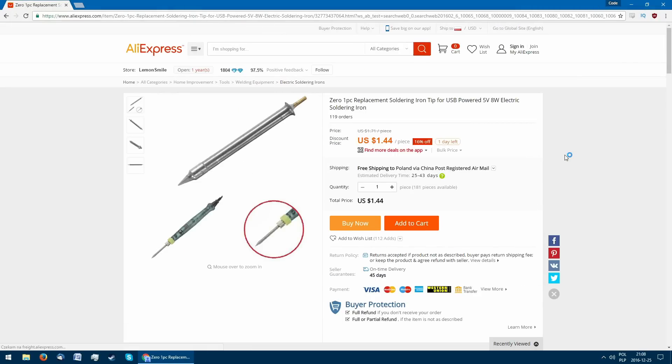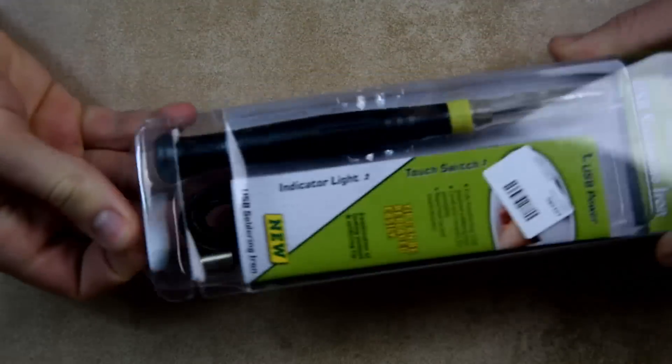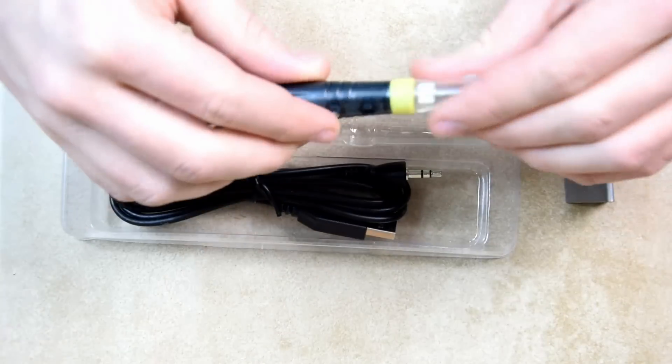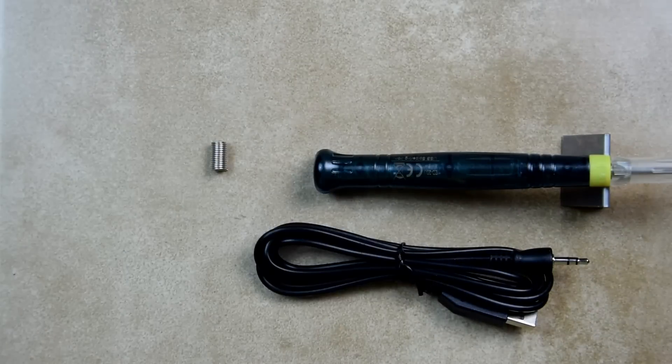Replacement tips are also available for around $1.50. It comes shipped in a box with a molded piece of plastic — surprisingly good-looking packaging for the price. Apart from the iron, we also have a stand for it and a bit of solder.